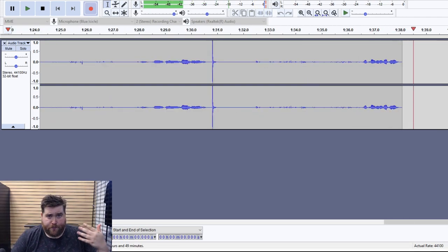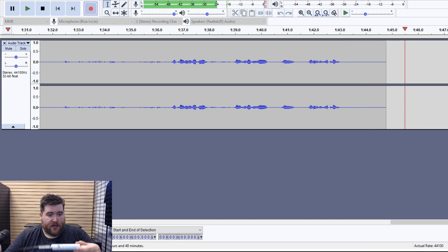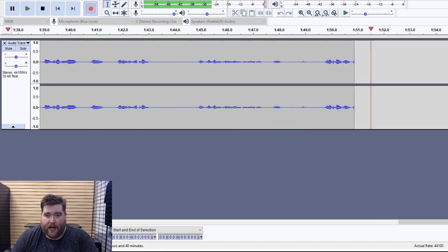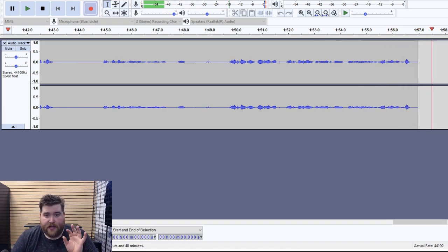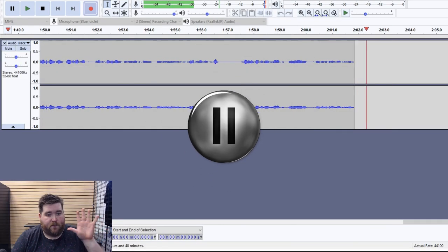Right now I have the Blue Icicle activated. When it's plugged in and turned on, it has a nice little blue light. I have the gain turned all the way up and the microphone volume on my computer turned all the way up as well. This is roughly the same distance I use for the Blue Yeti. We haven't done any editing at this point, and so far we're not really seeing anything crazy good.